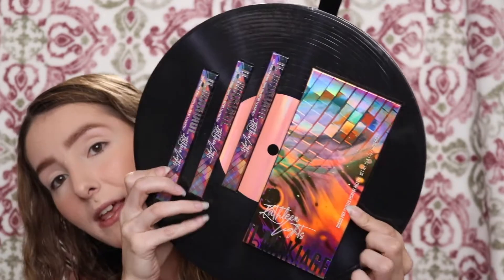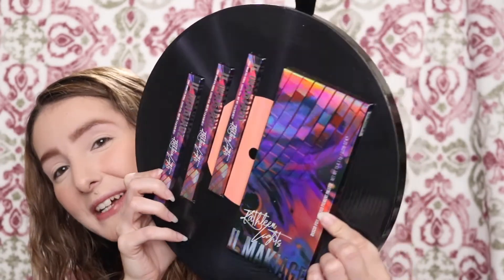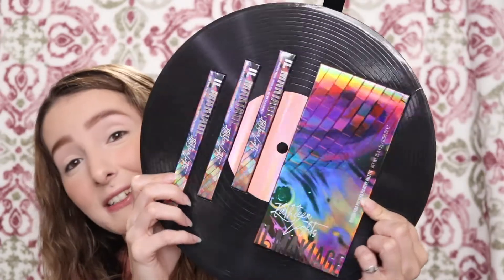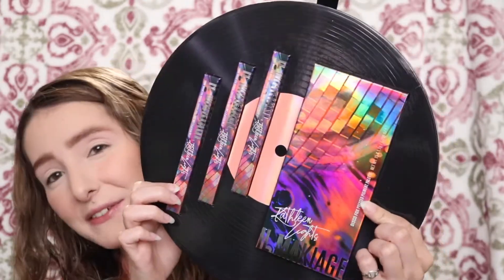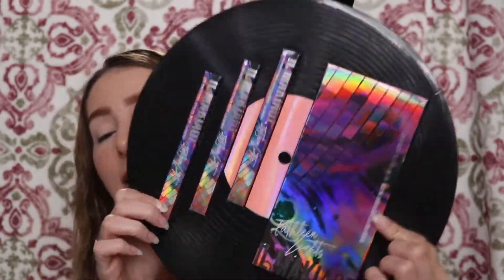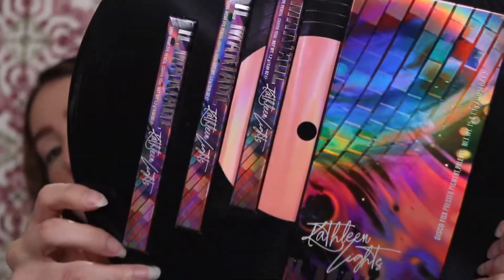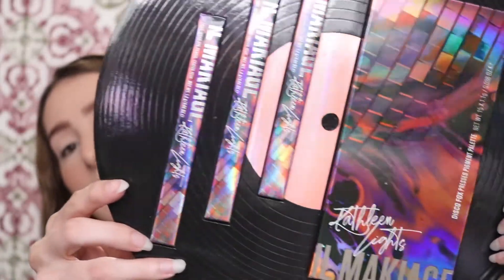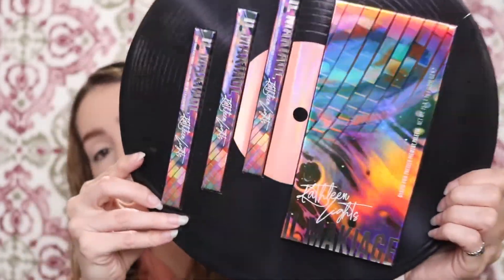So the palette and the three eyeliners colors come in on this vinyl. It is so cool. I really, really love — look how holographic this collection is. It's absolutely stunning. And it's really hard to pick up on camera with the lighting and the holographic packaging, but wow, it is just stunning in person.